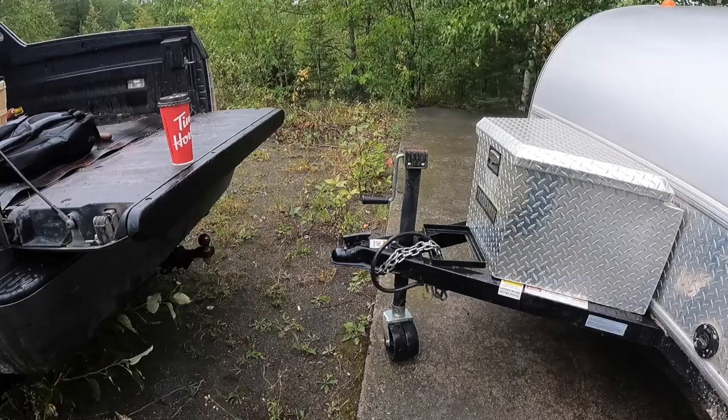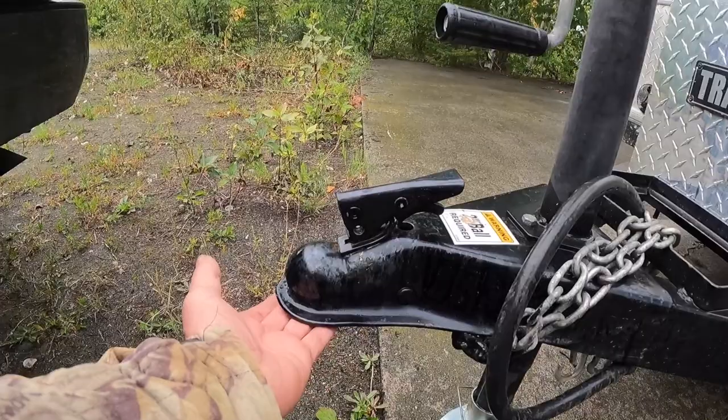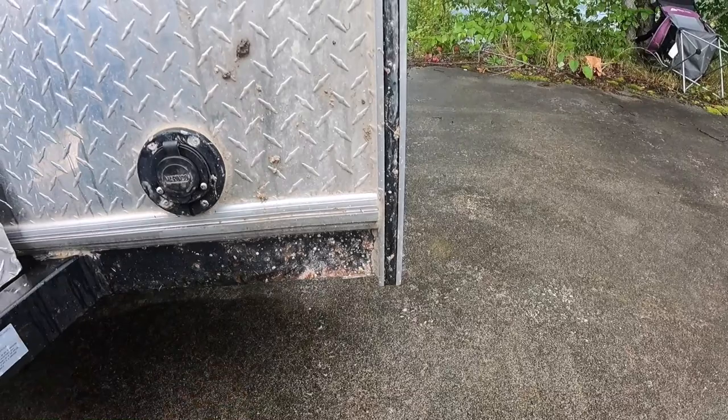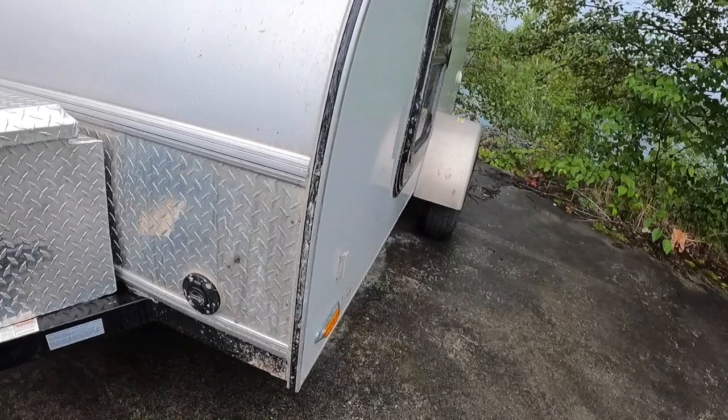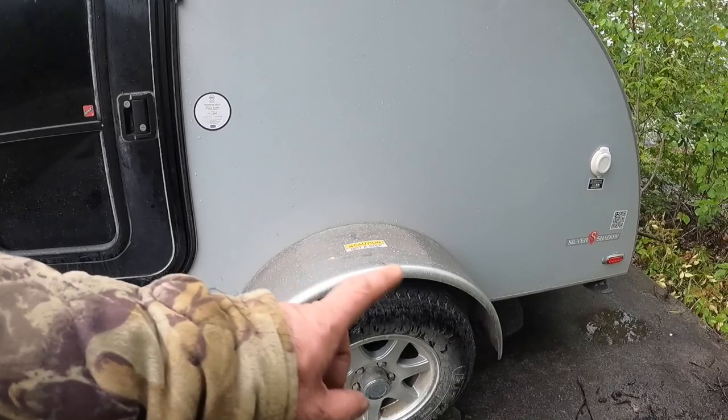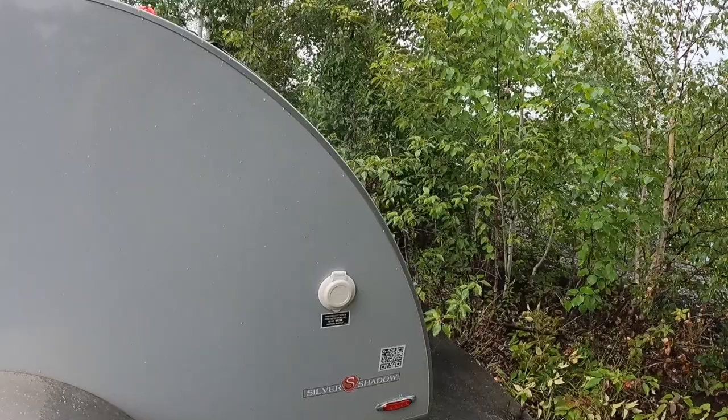As far as maintenance, it doesn't hurt to grease underneath here so everything works smoothly. If you drive it in the winter like I do, with salt on the roads, it doesn't hurt to wash it and remove the salt before you get rust on the steel. The hubs should be greased at least annually. Then check the tire pressure and of course look at your lights and make sure they're all functioning correctly — and that's it, good to go.